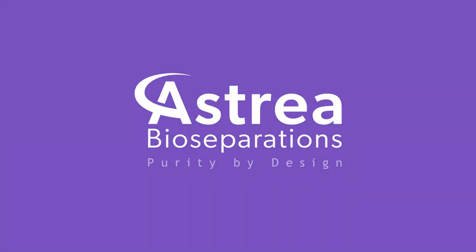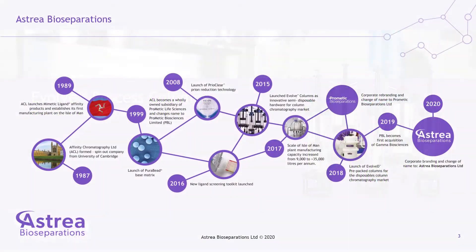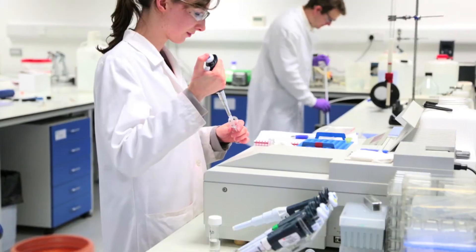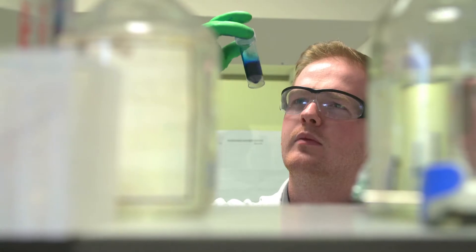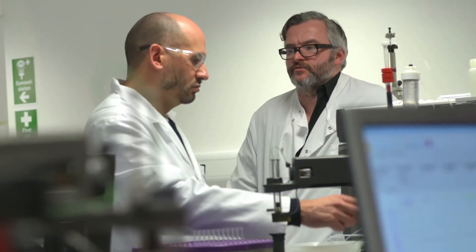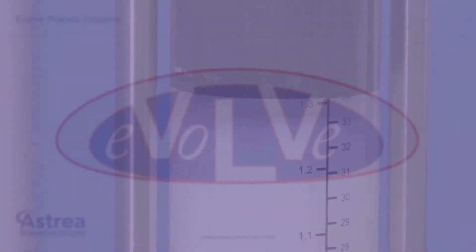Welcome to Astraea Bioseparations' range of semi-disposable columns, Evolve. With over 30 years experience in the design and development of affinity products, Astraea is a world leader in its field and offers an extensive range of off-the-shelf bio-separation products as well as a variety of customer services including bespoke chromatography absorbents, downstream process development, and in-house technical support.